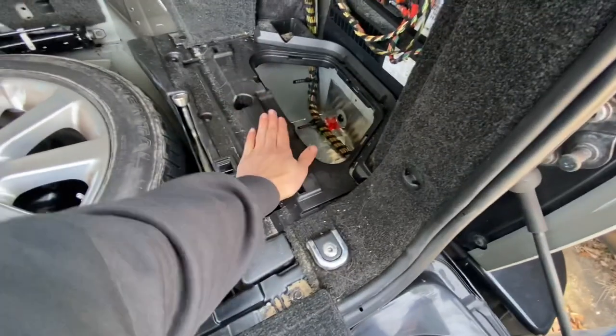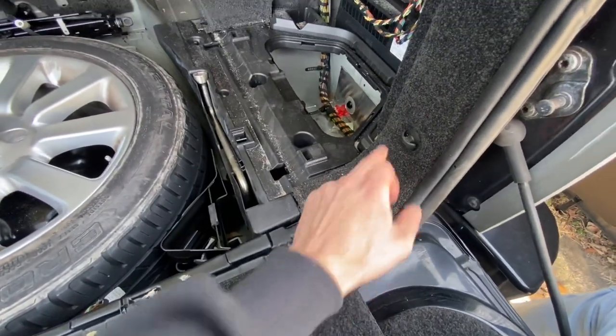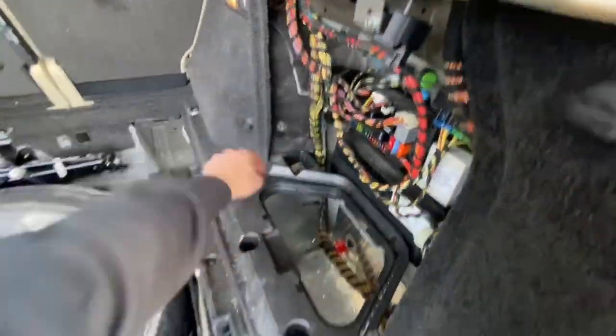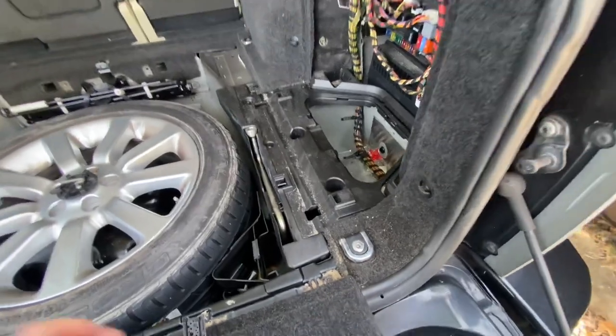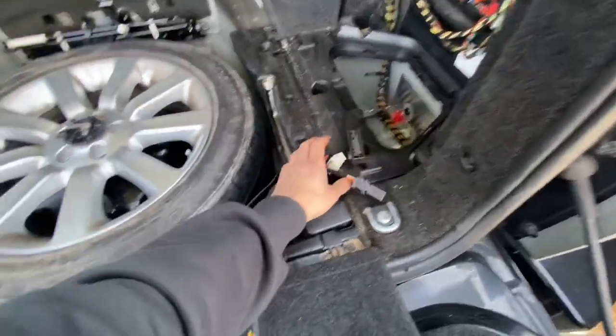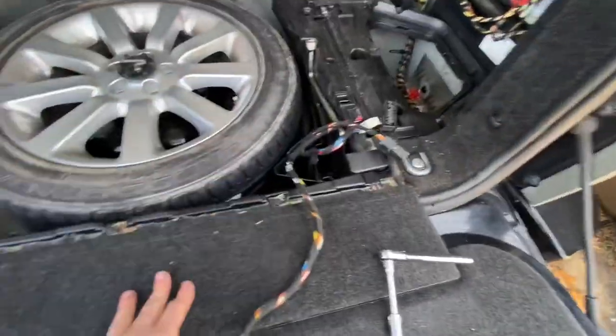Now the next thing we want to do is remove this piece here, which involves taking out this mounting point and these clips — one, two, three other clips — and that just snaps out. That will allow us to start routing the wire, which is going to go in from the bottom, but we'll get that all prepped first.